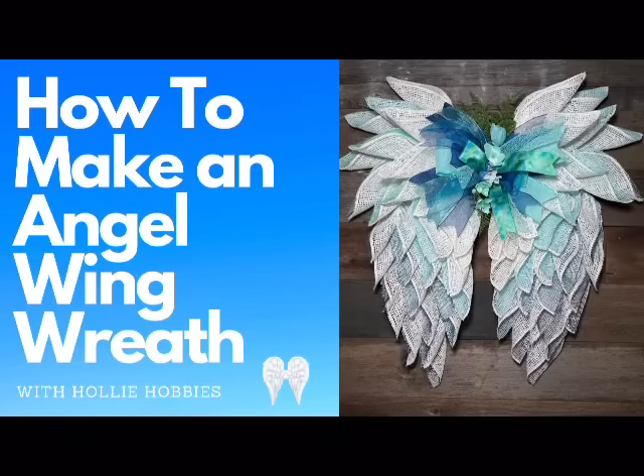Welcome back to Holly Hobbies. Let's create a beautiful angel wing wreath that will be a meaningful addition to any home decor. These wreaths symbolize protection, peace, and spirituality, and they can be customized to match your personal style and preference. I will guide you through the process step by step to create a stunning wreath that you'll be proud to display.